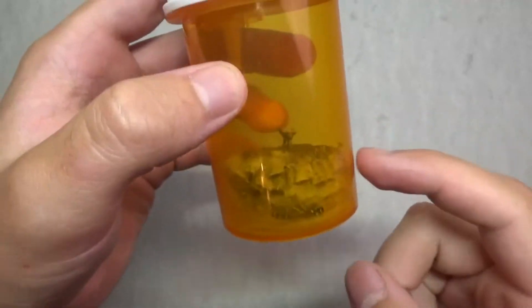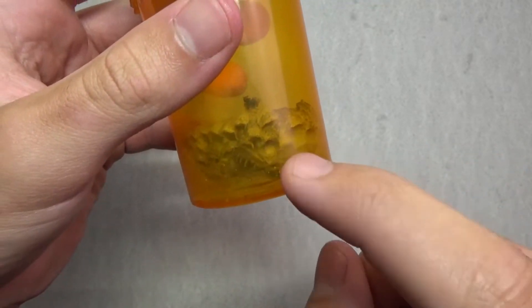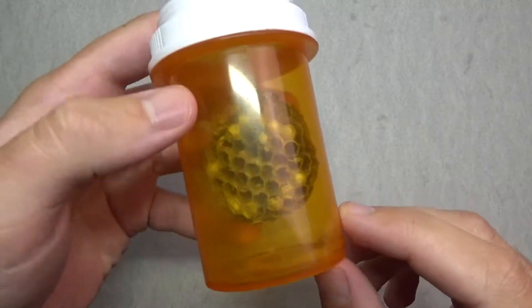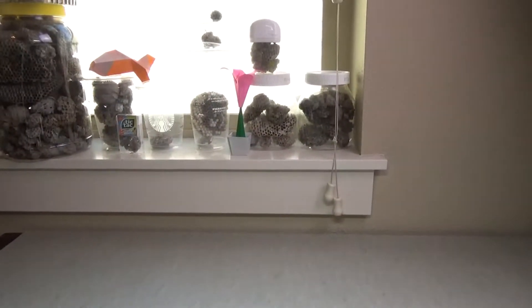I've been saving this wasp nest right here that I found outside, inside this pill bottle. And wasps, they kept hatching out of this thing like crazy — one just hatched in there. That's the nest in there, and I collect these for fun. As you can see on my windowsill, I've got tons of them right there.